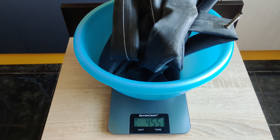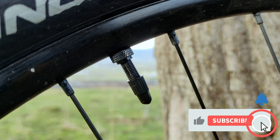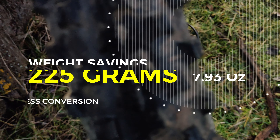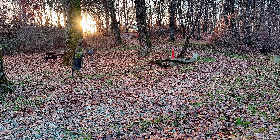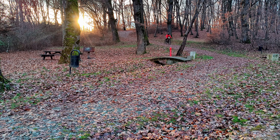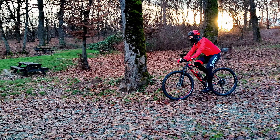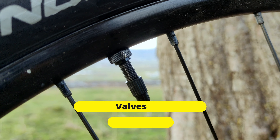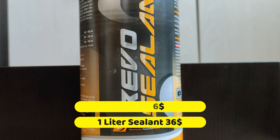The inner tubes I removed weigh 455 grams, and the sealant along with the tubeless valves weighs 220 grams — I rounded the valves up to 12 grams since they're already mounted on the bike. That's another 225 grams shaved off. The huge advantage here isn't only the weight, but the fact that you no longer need to patch inner tubes and can ride worry-free on the trail. I paid $16 for the valves and $36 for one liter of sealant. You can buy a smaller quantity to cut costs even more.